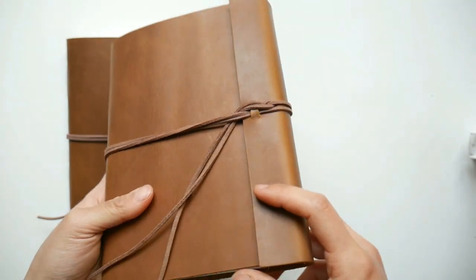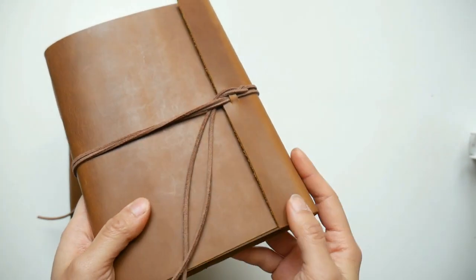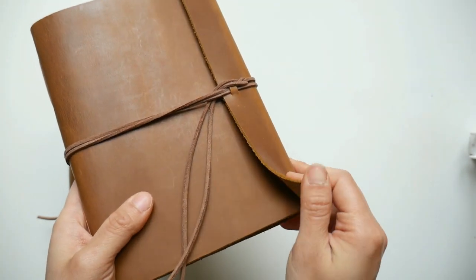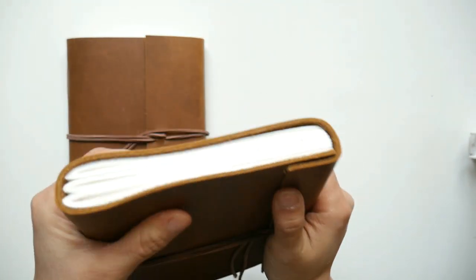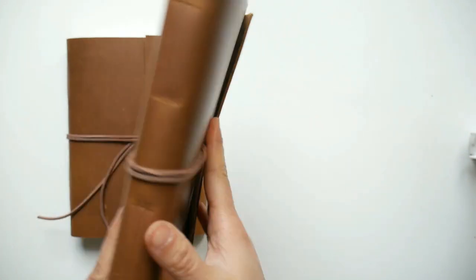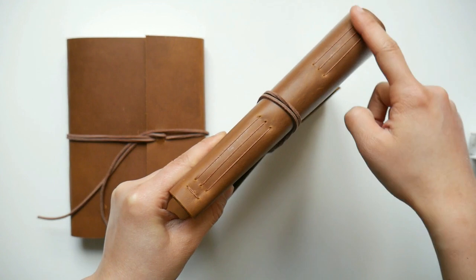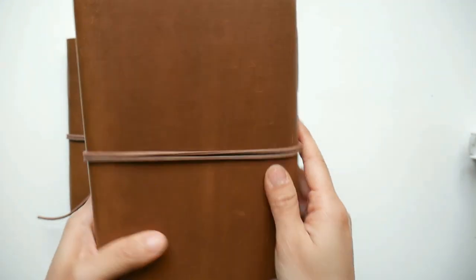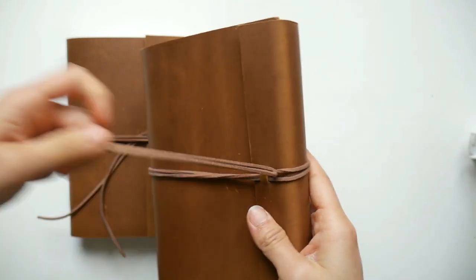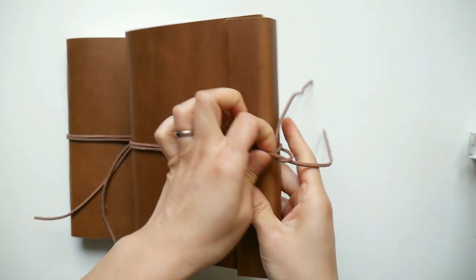This journal is made with a leather cover and the leather is full grain leather, which is a very sturdy and durable type of leather and it holds the structure of the notebook very well. I used long stitch binding which from the outside gives it a kind of a retro look, and for the closure I just simply used a suede cord.